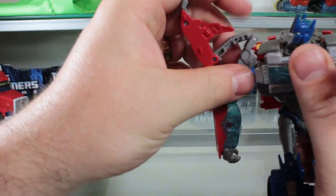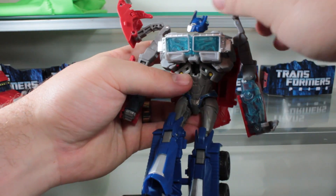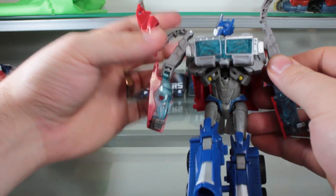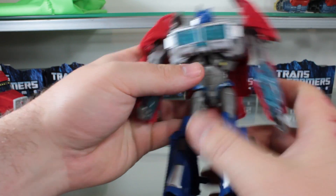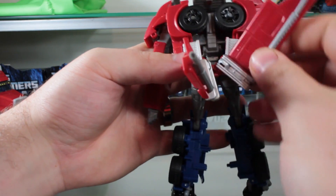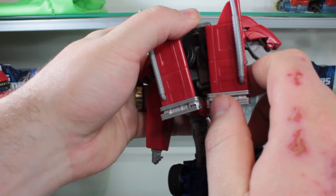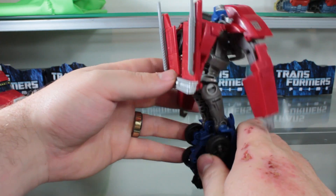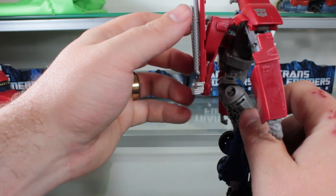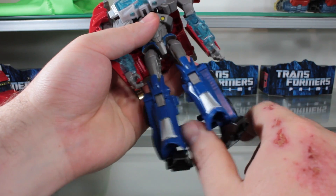Fold these pieces out, and then bring the chest section up like so — it'll peg in — and then you split the windshield in half. Fold in these little tidbits, fold down the shoulder pieces, fold out the hands. The back panels don't really peg in anywhere — they just kind of rest up against the tires. This is the biggest problem I have with this figure: the whole backpack just sucks, especially with the way the smokestacks work. We'll see the comparison later on in robot mode — it just does not work.